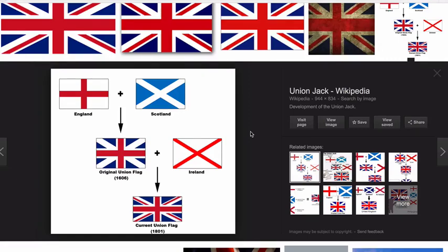Hi there guys, hope you're all well. Welcome back to the channel. Today I'm going to be talking about something that I am 90 plus percent sure is a Mandela effect, although this could be misremembering. I'm hoping that specifically people from the UK would maybe be able to chime in on this one. It's the Union Jack flag, the flag of Great Britain.